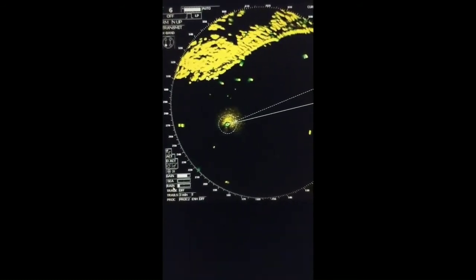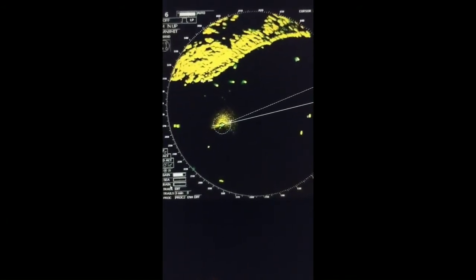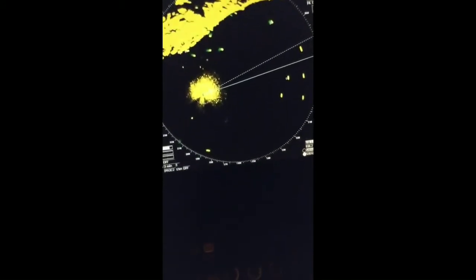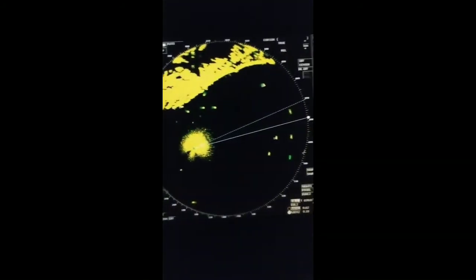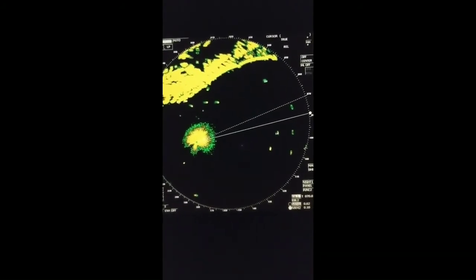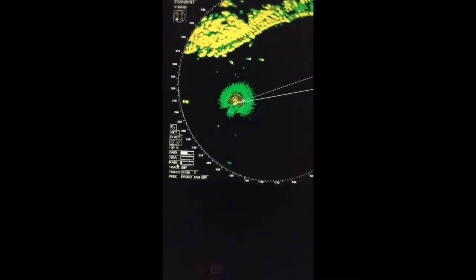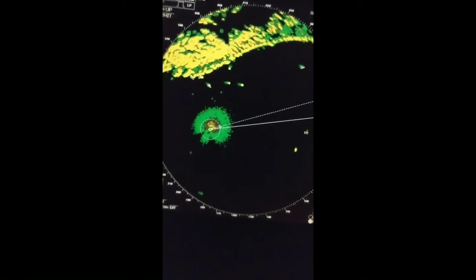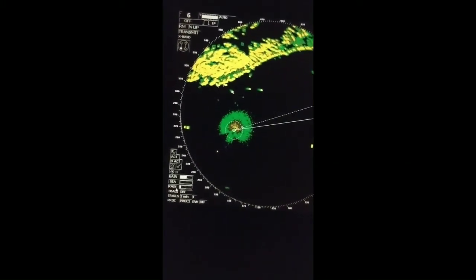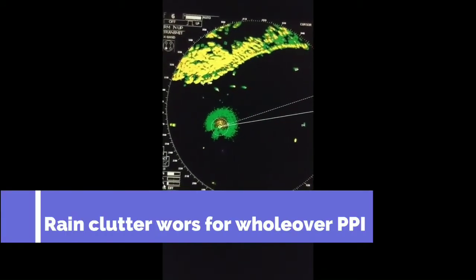Rain clutter is used when there is rain, because rain can also cause you to miss targets. We have to adjust gain together with rain clutter. Currently we have no rain so rain clutter should be zero. Note that sea clutter works only up to three miles from the vessel, while rain clutter works for the entire range scale in use.